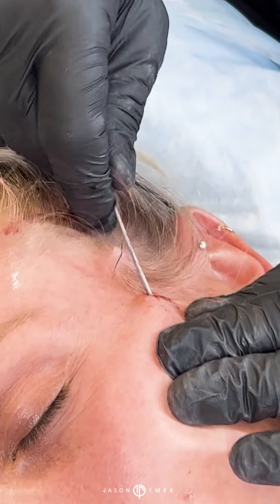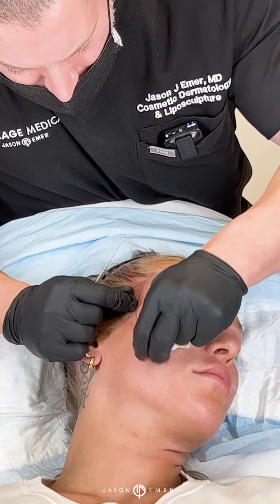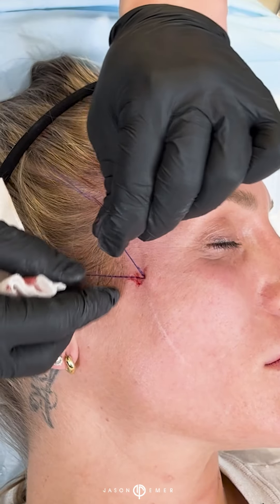We're placing it now in the cheek and the jowl. You can see right through here the lifting effect.